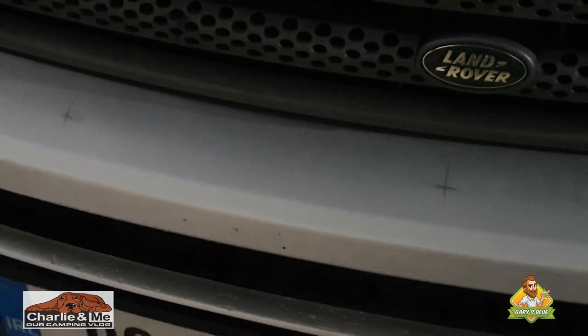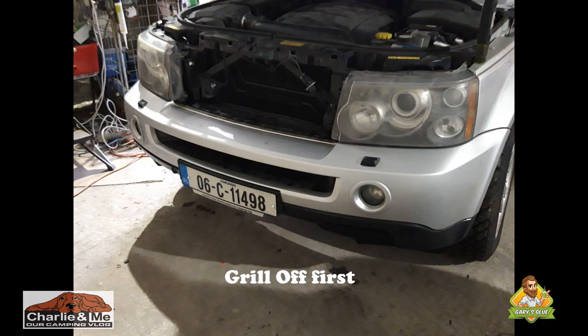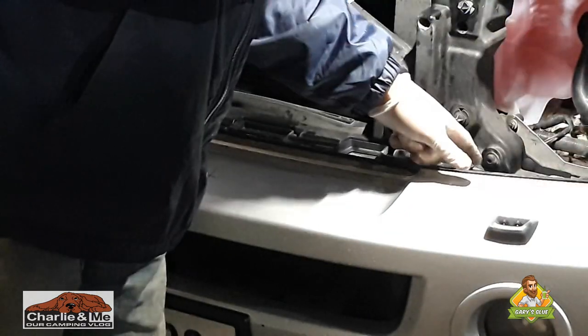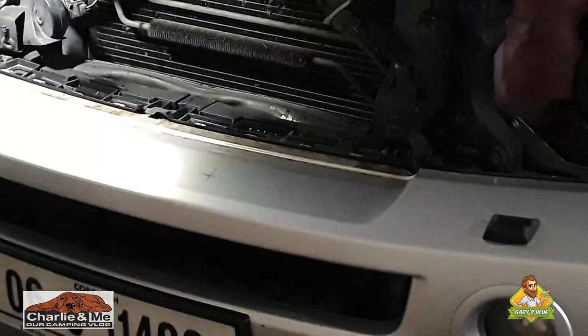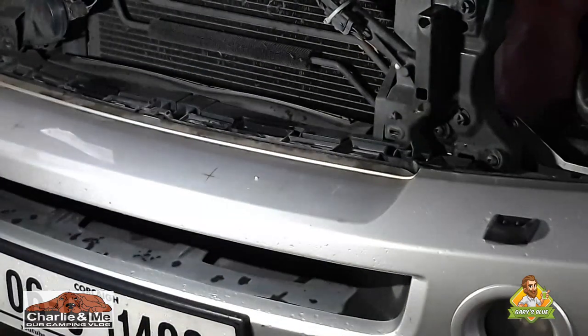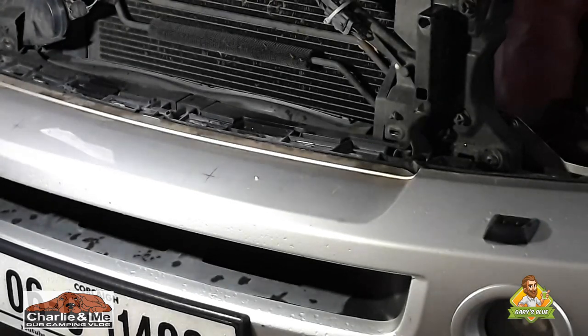I have the holes marked — I'm 17 centimeters in from both sides and out 5 centimeters to get the center holes. Now I've got to take the bumper off. I've got six small five-mil bolts up here to remove, and then underneath there are eight more — a mix of hex bolts and Phillips head screws.